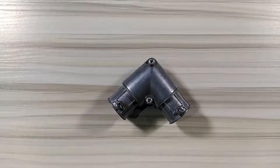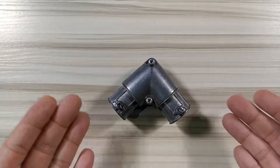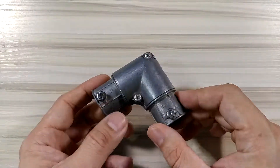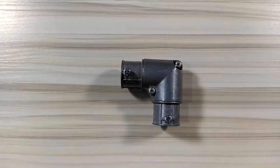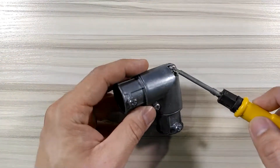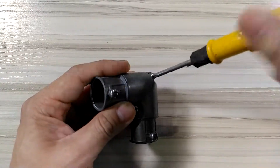Hi guys, welcome back here at Alfrasteel. We got here another item, it's called the EMT to EMT connector. Basically this looks like an elbow — it's a 90 degree elbow, but it's used to join two EMT pipes on the corner. But there's something special about this one: you can open this corner, so it's a serviceable corner.